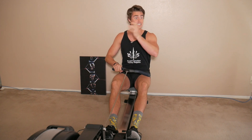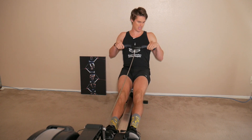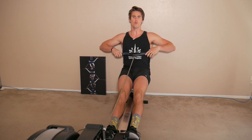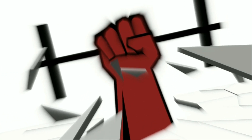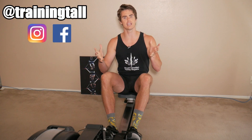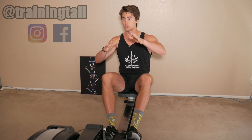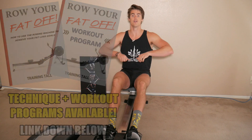One of the biggest debates in rowing technique form, at least on the rowing machine, is what do you do with your elbows and your arms when you pull in the handle? Austin here with another rowing technique video. Today we're going to address that very common debate of what to do with our arms and elbows as we row.